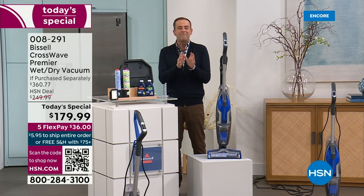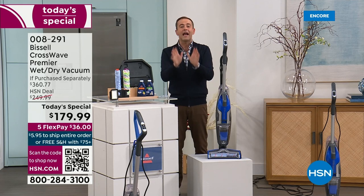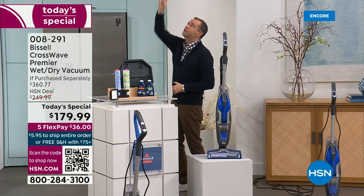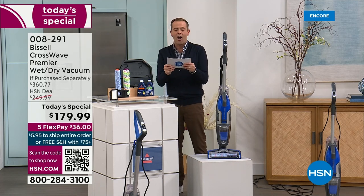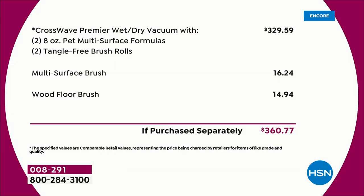Bissell's CrossWave has been probably their biggest success story in the past decade. Today on HSN we have the only Today's Special scheduled for the year on their brand new, totally upgraded model — more features and more upgrades than any other. The total retail price of the exclusive configuration we've put together is $360.77; our price is $179 and change, with free shipping and handling. We're including the multi-surface brush roll and the wood floor brush roll. The machine alone is $329 and change.